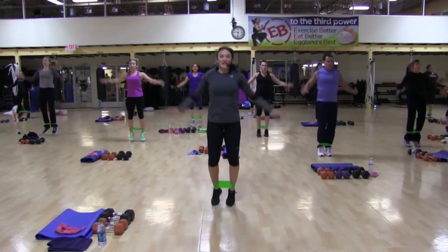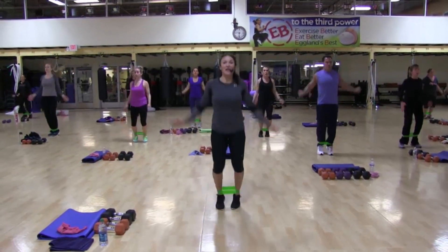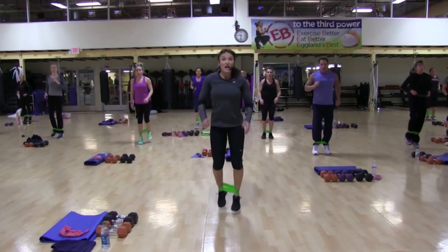One, two, four, six, seven, six, five, four. Jog.